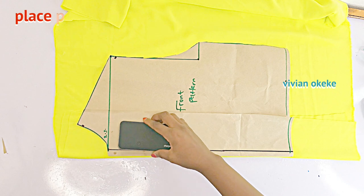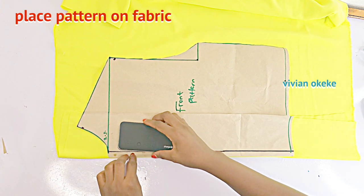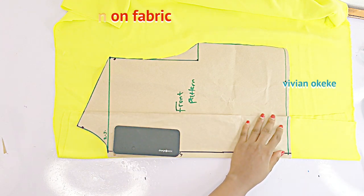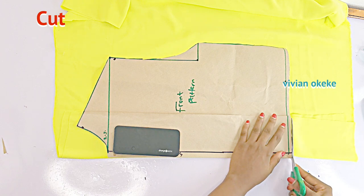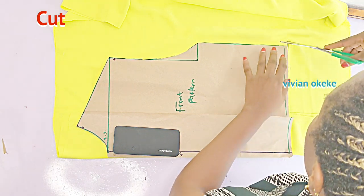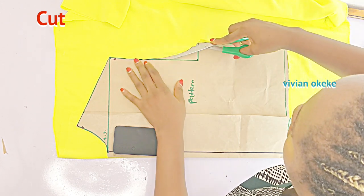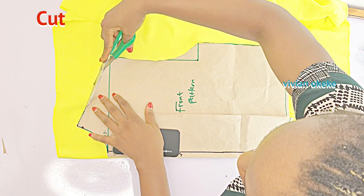Once that is done, I'm just going to place my pattern like this and trace out the neckline, the armhole, and the sides. At this point you should go ahead and cut out your pattern after you're done folding in four inches and placing your pattern. Go ahead and cut. You can decide to leave allowance while cutting — half an inch allowance around while cutting — that is actually up to you.